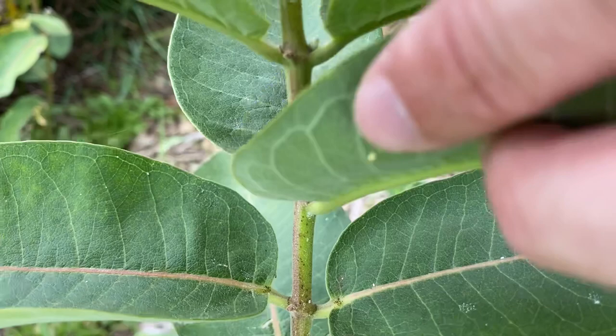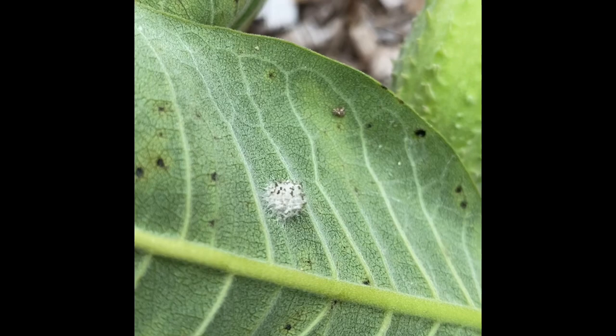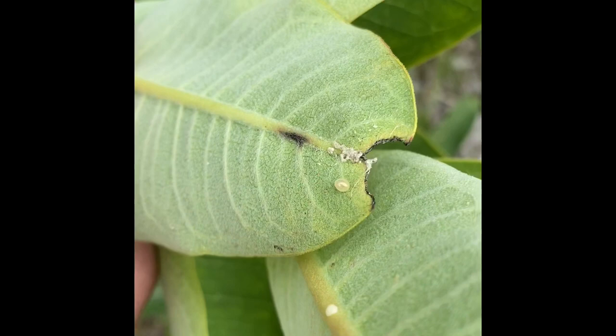The first thing we're looking for are eggs, and these are kind of difficult — they are very small, singular, and they kind of look like little hats. You're also going to find a bunch of different types of eggs too. These are not monarchs like that first picture, but they are still important and very cool to find.